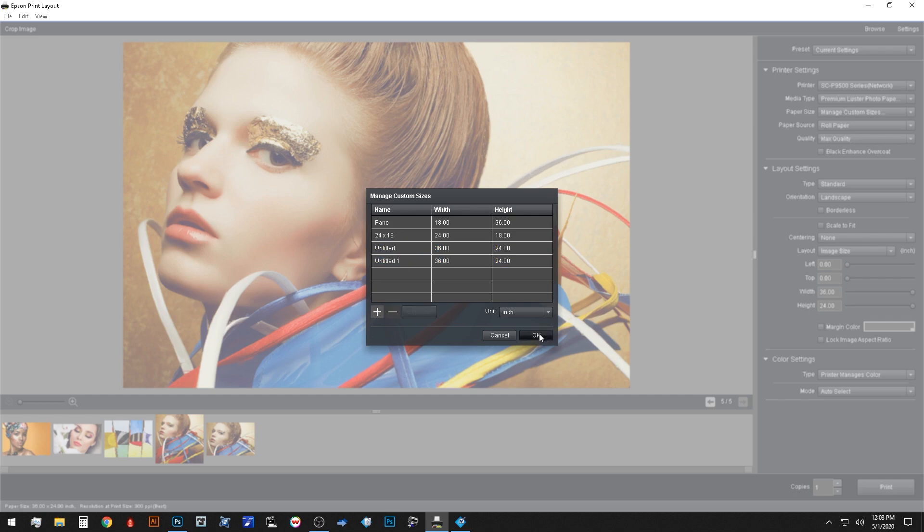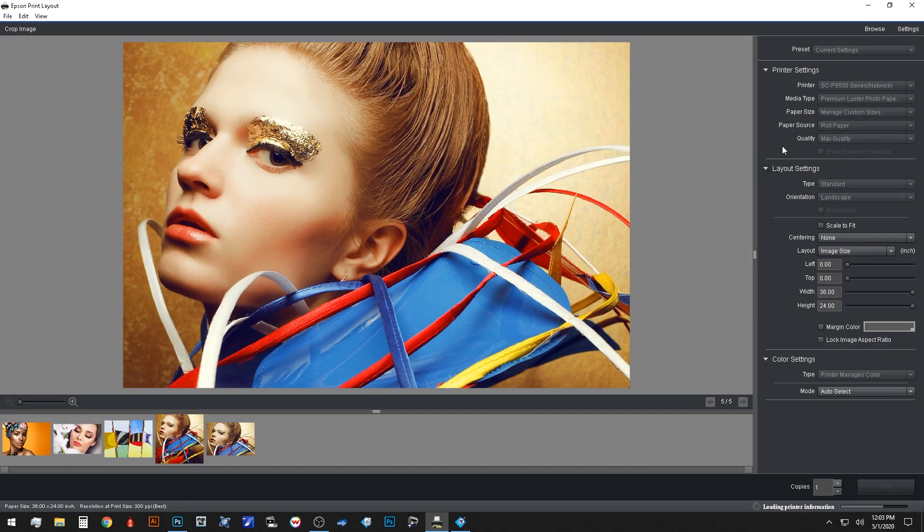Next, we'll select the paper source, which will be different for different units. Since we're using the 44-inch printer, we'll have a choice for roll or sheet. Some printers, such as the P5000, have options for cassette and manual feed. Back to the printer settings, the last on the list is quality. Generally, a mid-level quality produces fantastic prints. If you need speed, drop to the speed setting, or if you're going for gallery-level finesse, you can select the max quality setting.